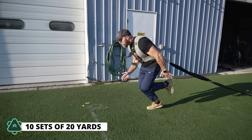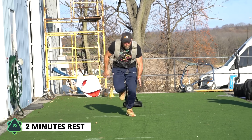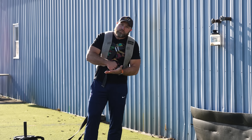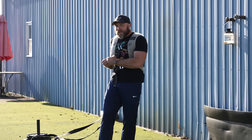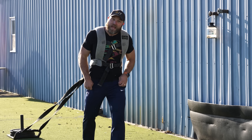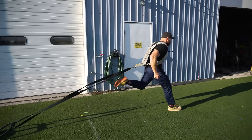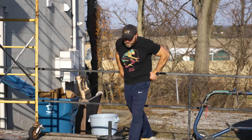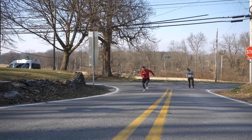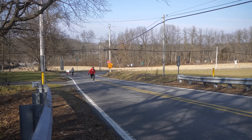Ten sets of two sled sprints at 20 yards with two minutes rest — that's something you can do to help improve your speed strength. If you can put more force into the ground, you're going to get more ground reaction forces back, which in turn is going to help you with speed and strength. And if you don't have access to a sled, get onto a hill — that's also another aspect that's going to help with speed strength, which in turn will carry over really well to locomotive speed and help you run harder.